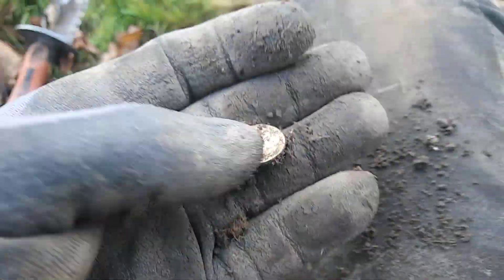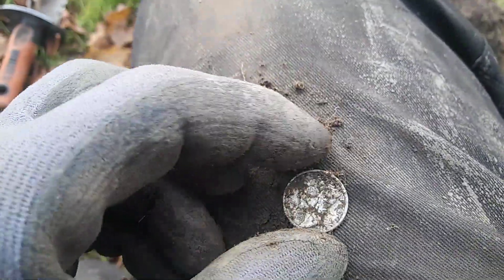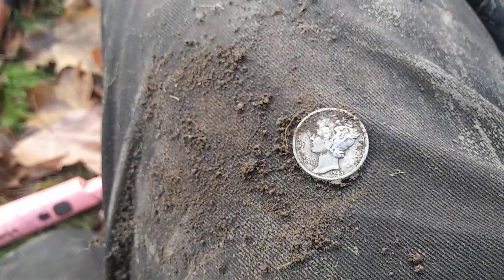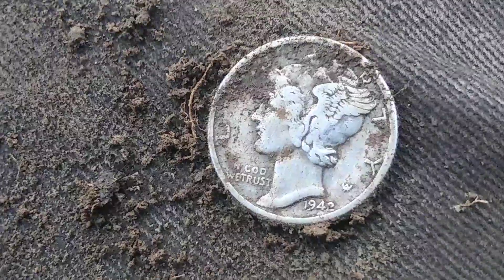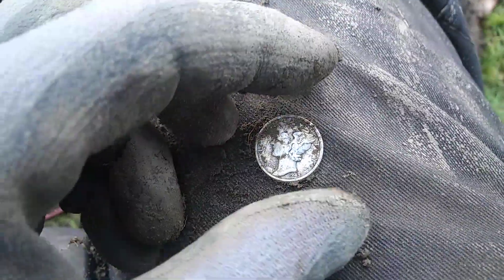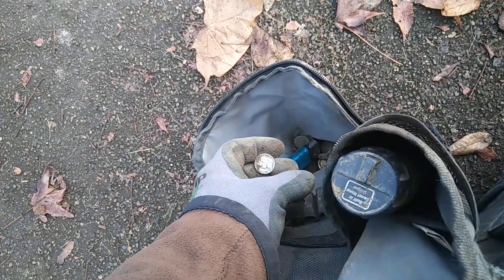Let me check my plug after I get done. I'm really bad about that — I don't check my plug until I get it on there. 1942 Merc. Live Dig. Second silver for the day. That's looking good. More silver in the bag.